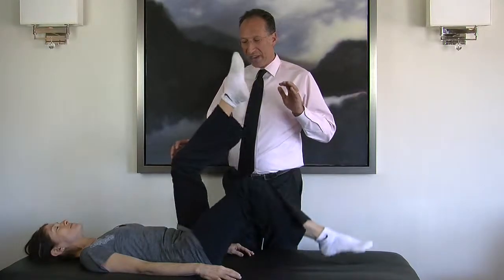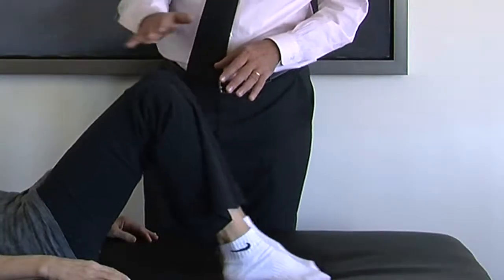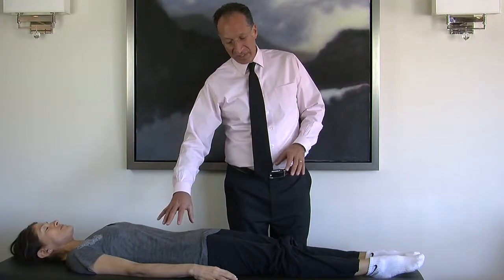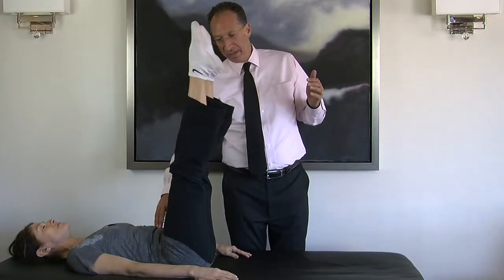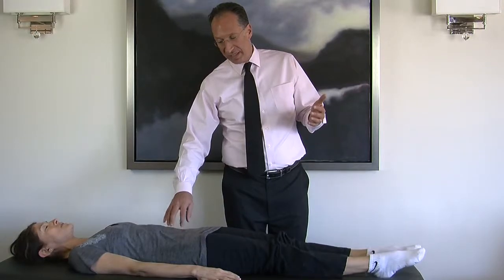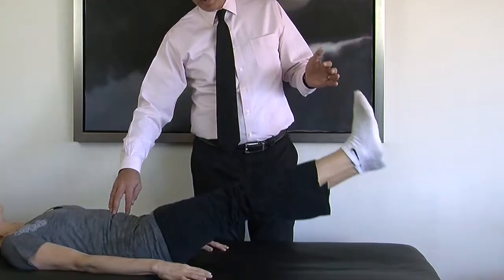After a couple of minutes of this, you'll really start to feel it. The most difficult version is with the legs straight — tightening your abs, not moving your pelvis, and bringing the legs up and down. Always breathe, as with all exercises, keeping the abs tight and scooped in and down.